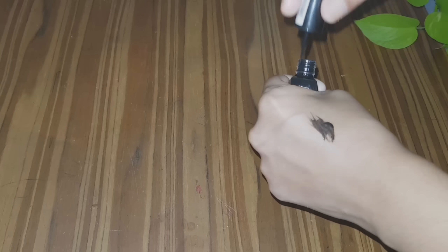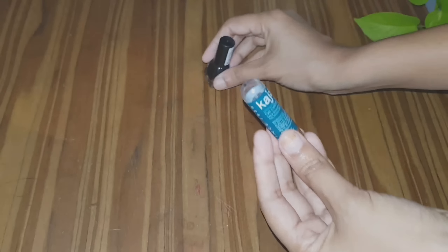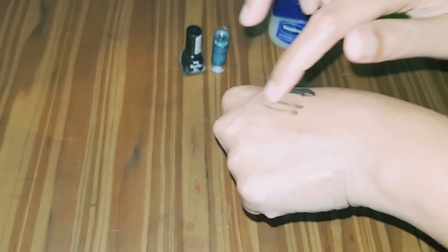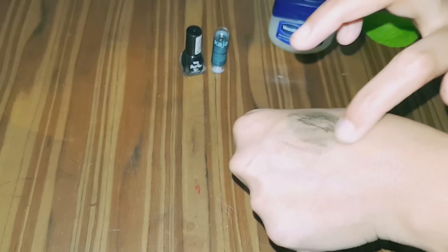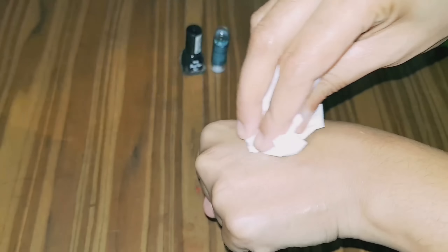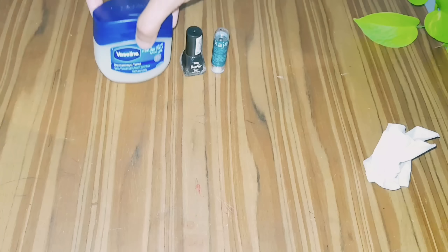We will remove it. We will be able to remove it without taking a long time. We will go to the face and clean it thoroughly.